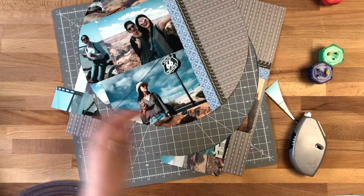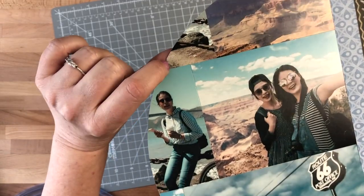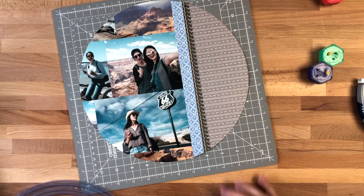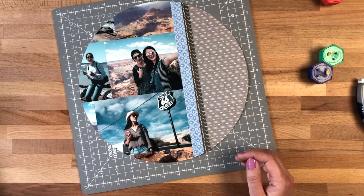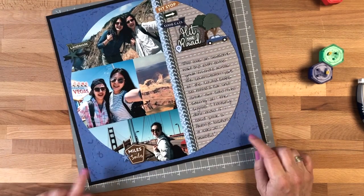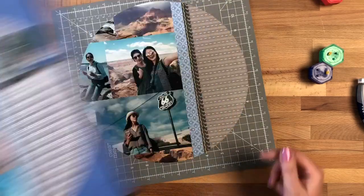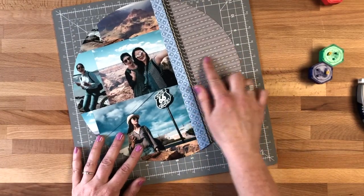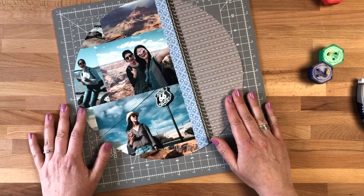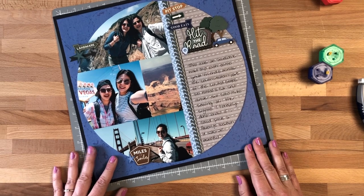Now we have our piece cut out. If you look closely, there's an itty bitty tiny piece that doesn't have a photo, but I don't believe anybody is going to notice. Take this piece and adhere it to whatever base you desire. I added mine to some blue paper, cut it down, and then matted it on some black paper to frame it. You've got the edge so you can add stickers up here for your title, and you can use these road lines as journaling lines. A great way to put together a collage of photos — I can't wait to see what you create with your jumbo circle!